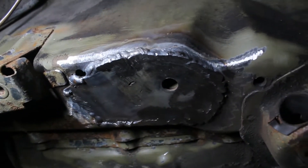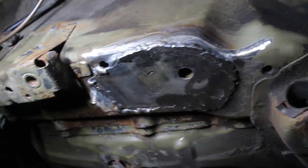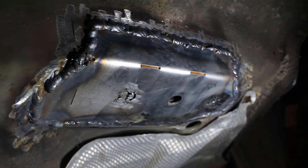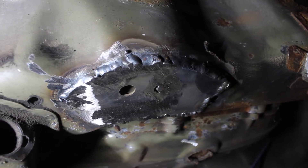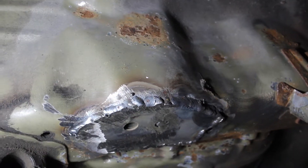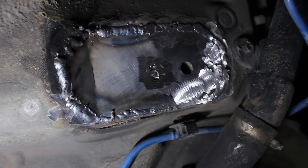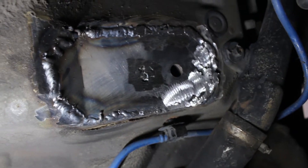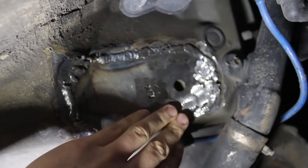I ground down the welds near the bushings flush so they would mount properly. Some of the welds didn't come out great, but overall I had decent coverage. I did have a hard time with an inconsistent arc and spent a while messing with the wire feed rate, but eventually I settled with what I had. Those holes that I didn't clean well behind did in fact not come out great, but I did the best I could.